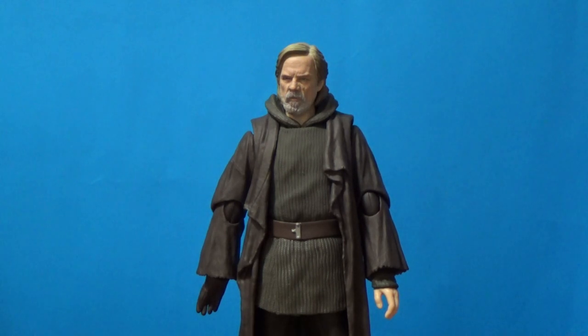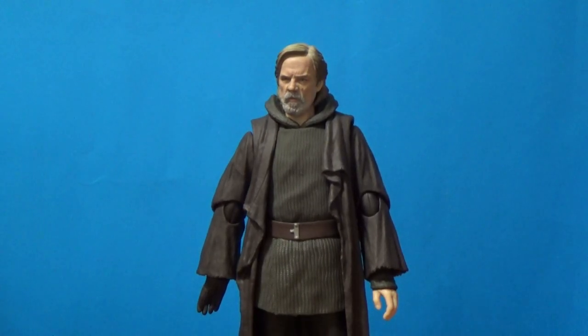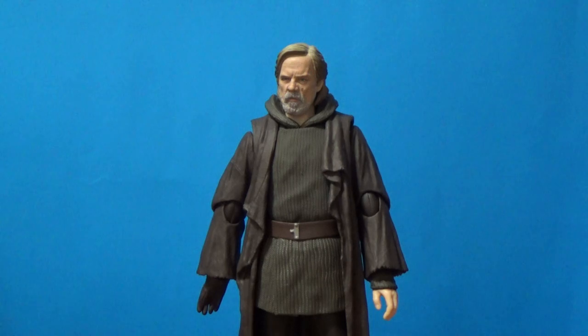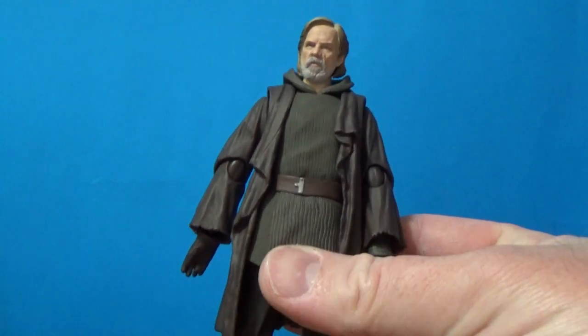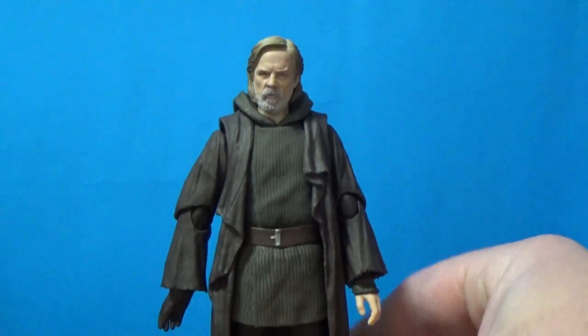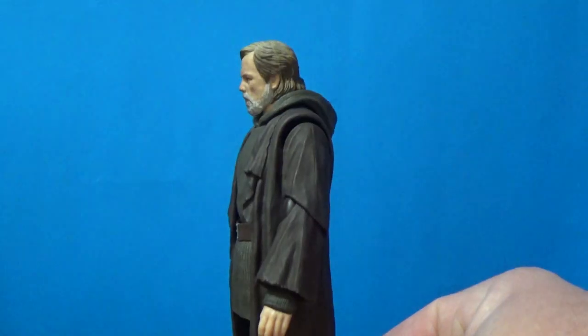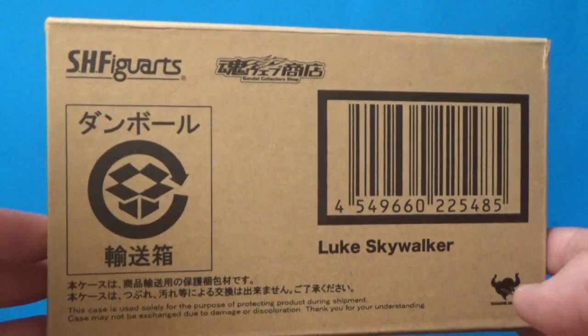Now let's look at this figure. I got this early in the week — it's one of my favorite Luke figures. I finally bit the bullet on him last week; I've been eyeing it off and looking at reviews and finally decided to grab it because he just looks so good. I'm glad I did. He's one of my favorite Lukes in my collection, and this is the box he came in.